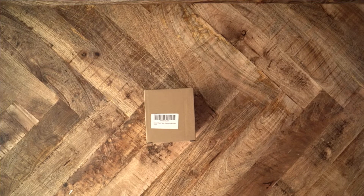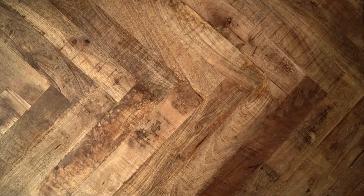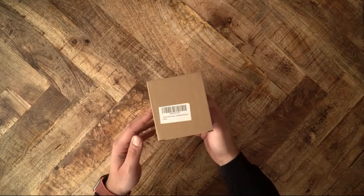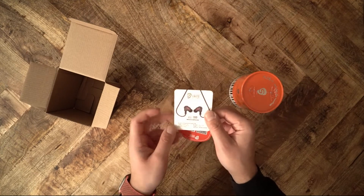We often wonder why we need to spend money on in-ear monitors when our smartphones come with earbuds. I don't have answers for your concerns, but I gotta be straight up with you — the Shure Tape is bloody unique.